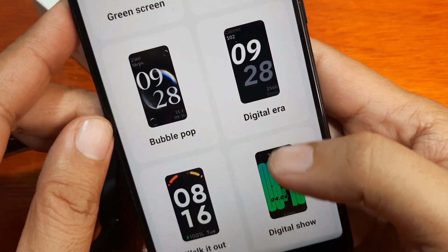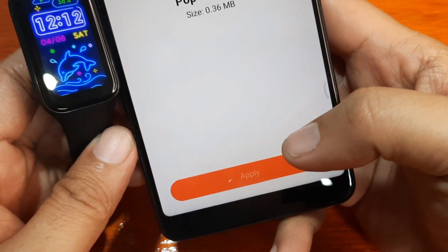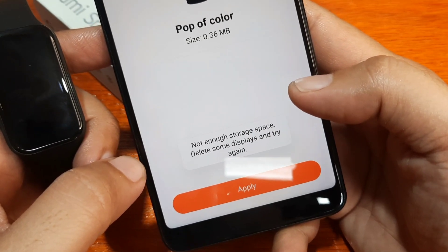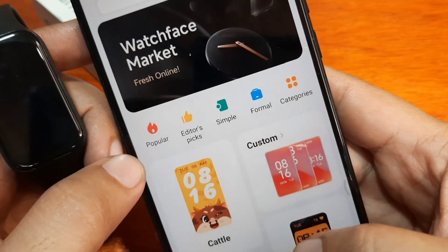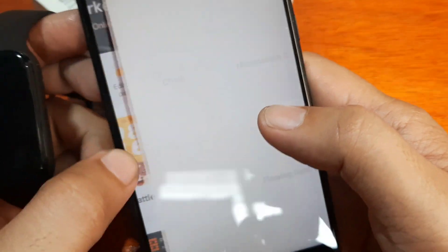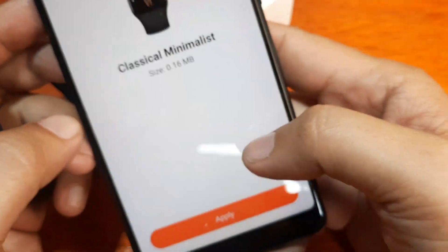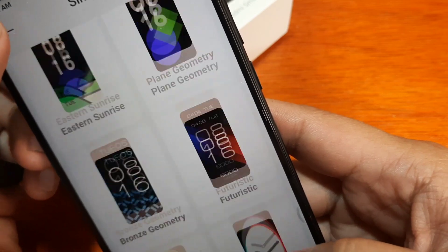There seems to be a retro watch face here. Let's try 'Pop of Color' — tap Apply. Installing update... 'Not enough storage space.' Not enough storage space — delete some. It seems like you can only add at least three watch faces. Let's try another one — 'Fly High' from the Simple category — a lightweight classic minimalist at 16 MB. It seems you can only add three watch faces here.